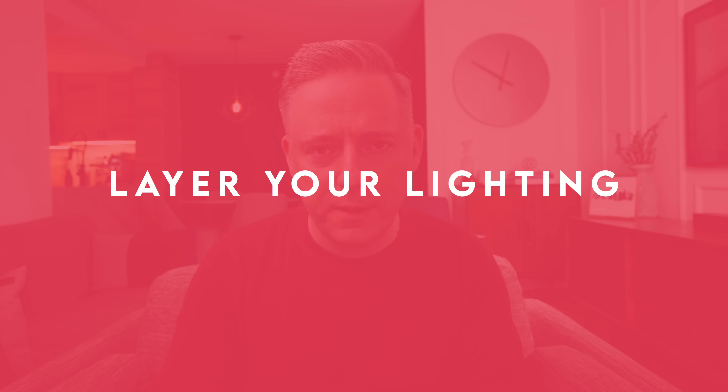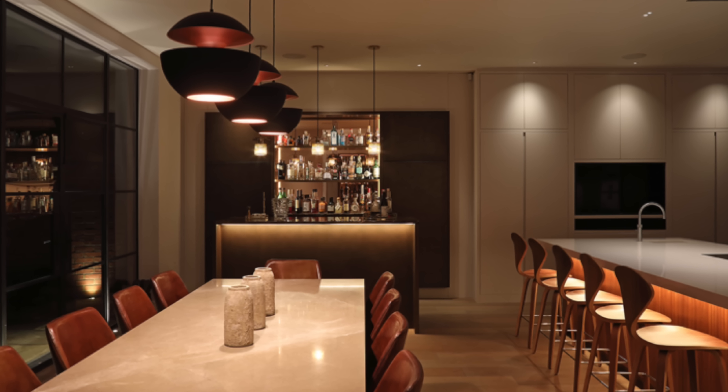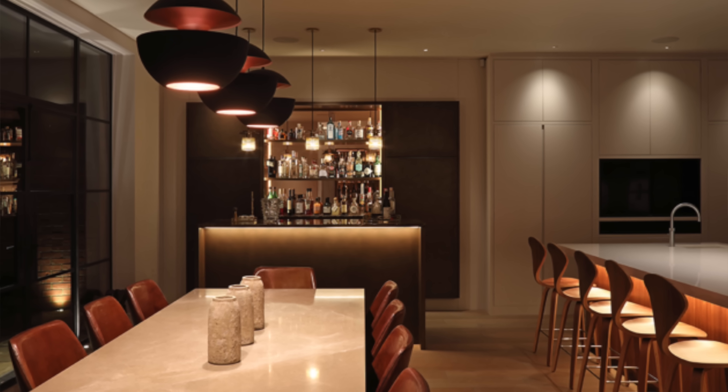Interior design lighting tip number one is to layer your lighting. There are three types of lighting: ambient lighting, task lighting, and accent lighting. Ambient lighting is the main functioning light in the room — it could be a central fixture or LED lighting strips — and it's meant to light the whole space.